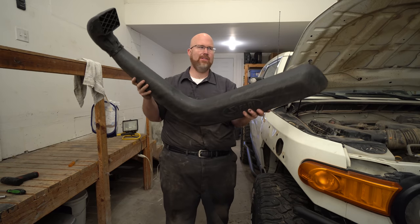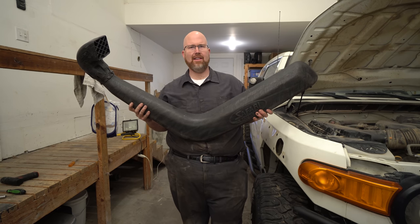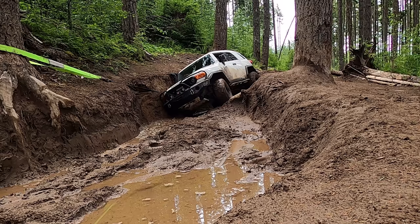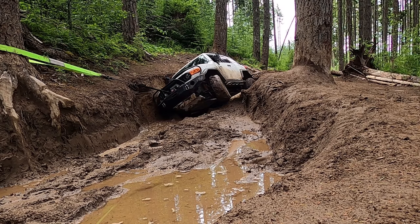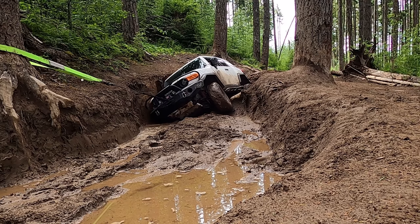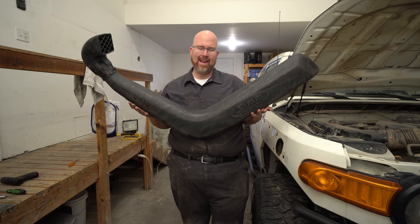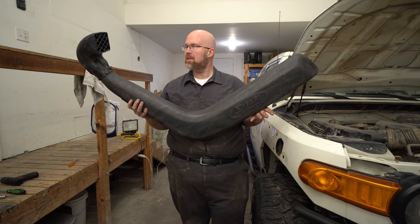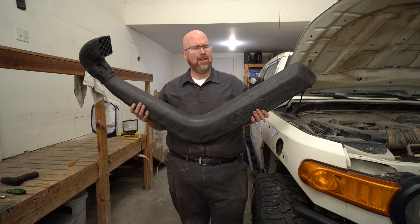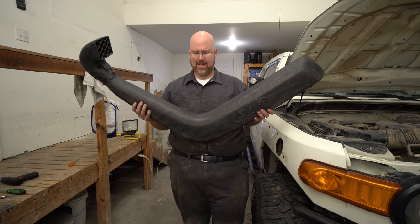This is the ARB Safari snorkel, which is the pricey one — it's not a hundred-dollar eBay snorkel. I'm kind of glad I got the expensive one, because I've been able to put basically the weight of the vehicle on the snorkel and it hasn't broken on me in the middle of a trail. I don't know if the hundred-dollar eBay ones will stand up to that, but the ARB Safari snorkel is definitely a high-quality accessory. Whether or not you want to put it on your vehicle I leave up to you — I'm not really anti-snorkel and not really super pro-snorkel either. I'm kind of lukewarm on it, to be honest, so I don't know if I'll ever put it back on — I may.